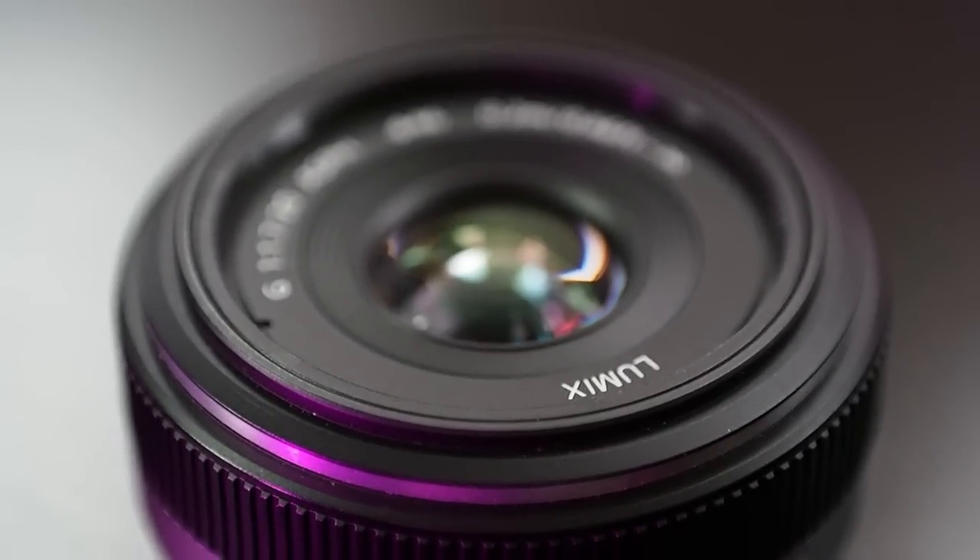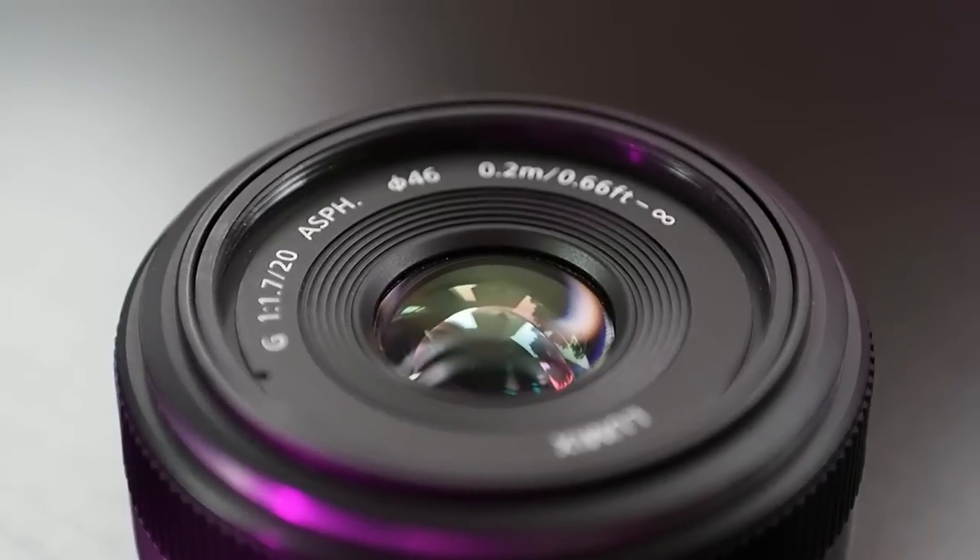Another big difference between these lenses is the price. Because this lens is older and has been around longer, the price has come down quite a bit. You can find this used for $250, sometimes $200, which is kind of a bargain — kind of ridiculous. If you can find this lens at that price, it's hard not to recommend it.